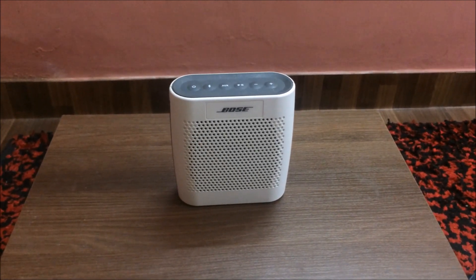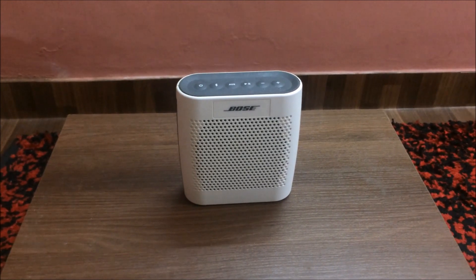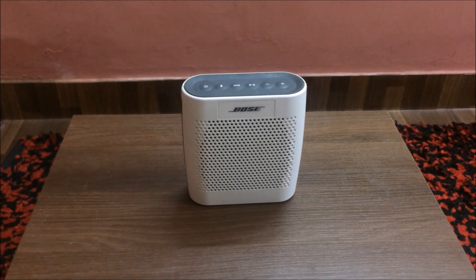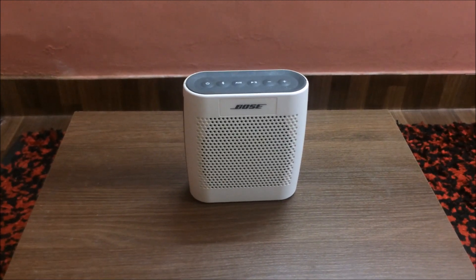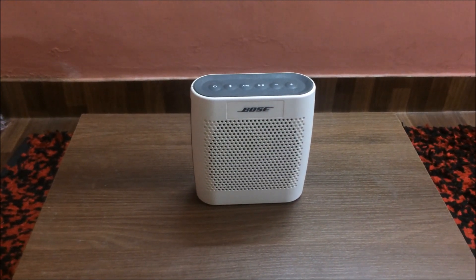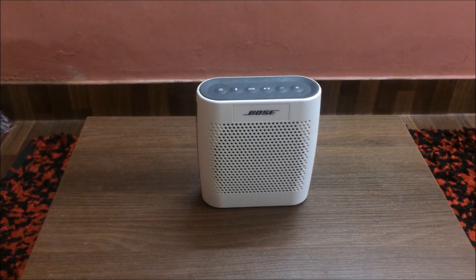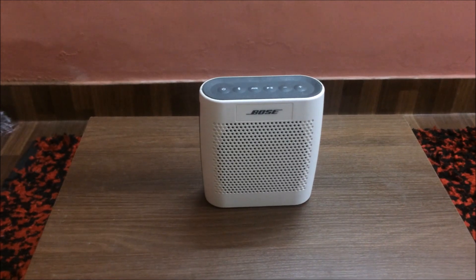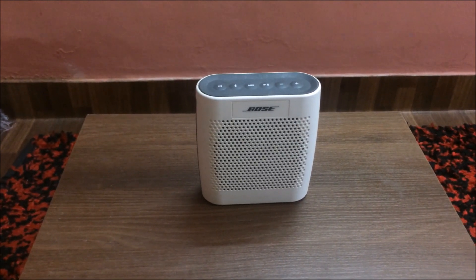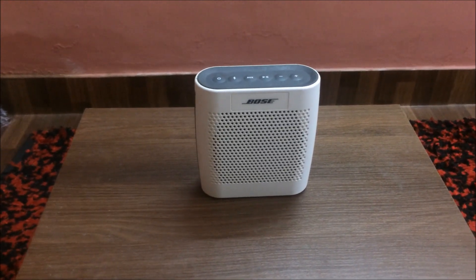Before I get into this review, there is an updated version of this speaker called the Bose SoundLink Color 2. I've tested this speaker as well, but I don't have it with me right now. It costs about $15 to $20 more than this one, but the difference in sound quality is very minimal. It just has the slightest more bass, but it's not significant enough to justify the extra cost. However, it does come with some extra features for which the extra cost can be justified. I will get into those features later in this video.